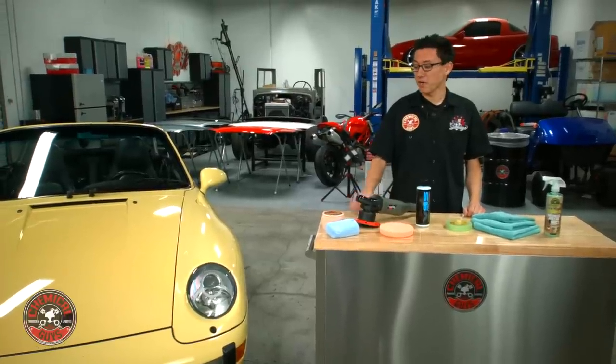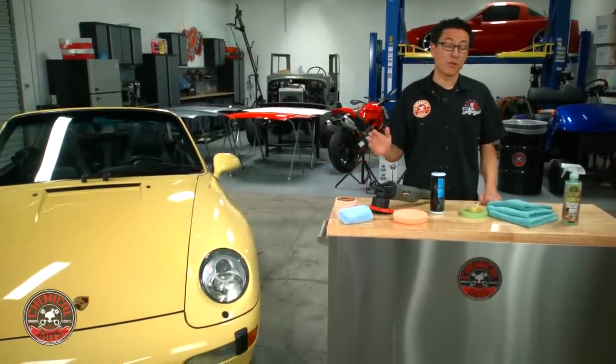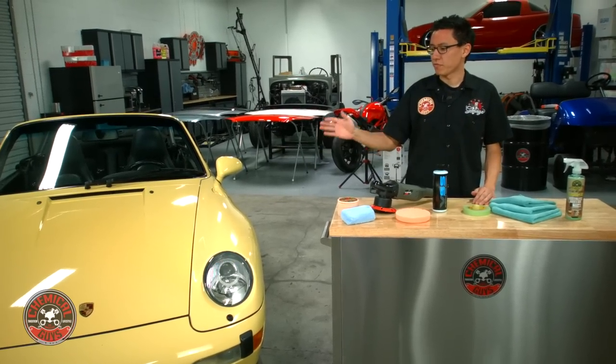Welcome back to Detail Garage. Today we're detailing a 1997 Porsche. It only has 50,000 miles on it, but as you'll see in the footage from when we pulled the car in the sun and looked at the paintwork, it's loaded with swirls and scratches from years of neglect and improper care.